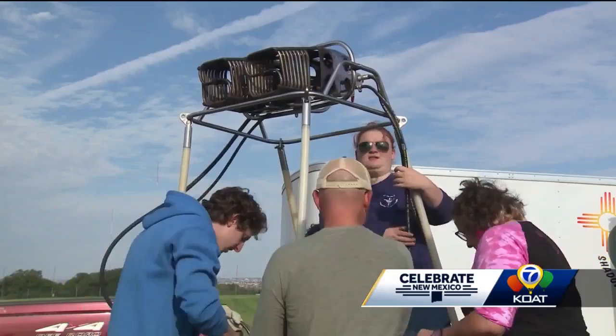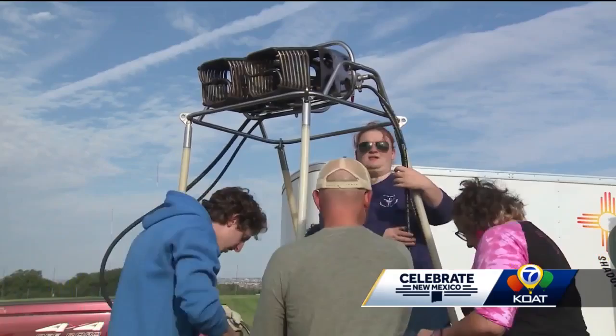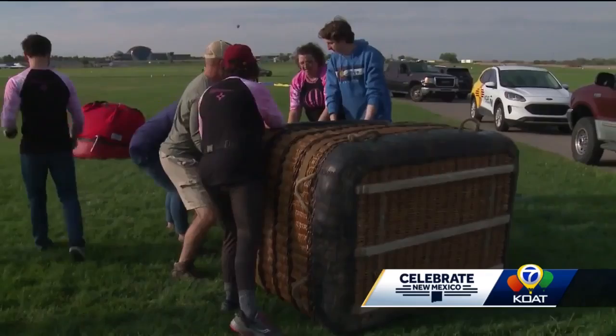they attach propane lines and check for leaks before attaching the burners. As the weather gets colder, we have to make sure we have enough pressure to give us enough heat to lift the balloon.